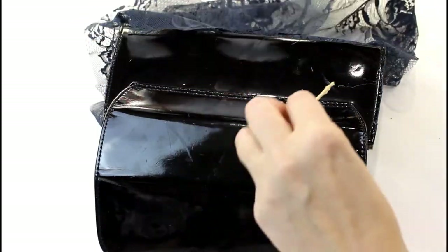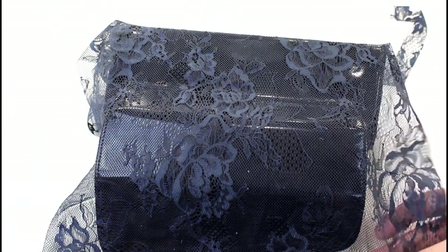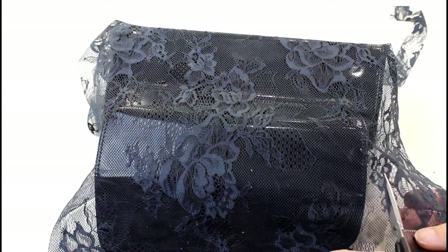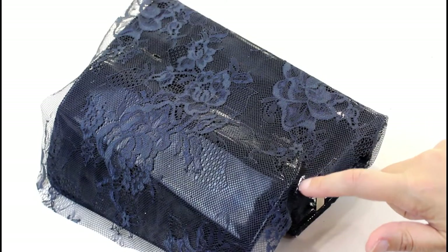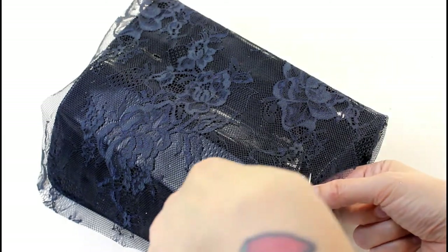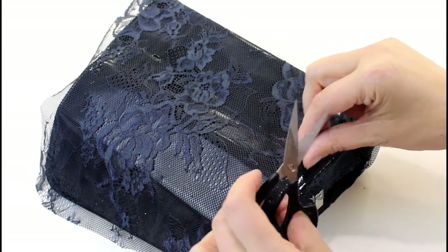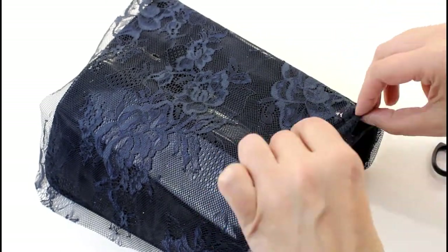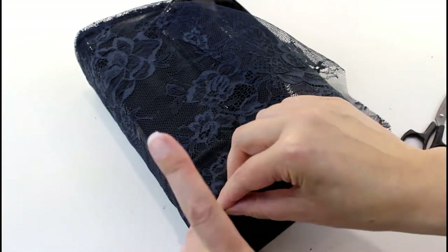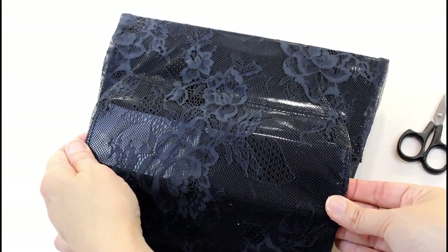For the back I'm going to just put a couple of blobs of glue along there, then trim it to size leaving enough to turn to the inside. To finish it where the flap joins onto the body of the bag, I'm going to cut along the lace there so that bit will sit flat on the body and then this bit can turn to the inside of the flap. Now I can turn it over and glue this on the inside to hold it onto the flap of the bag.